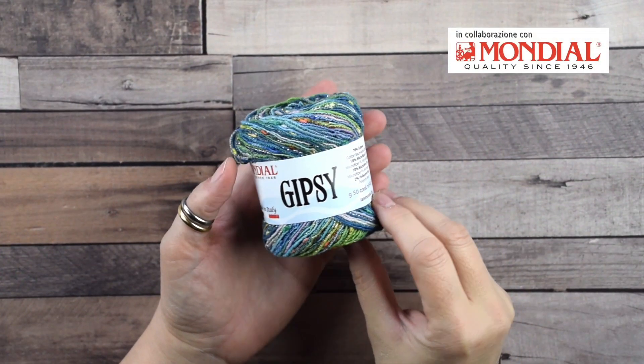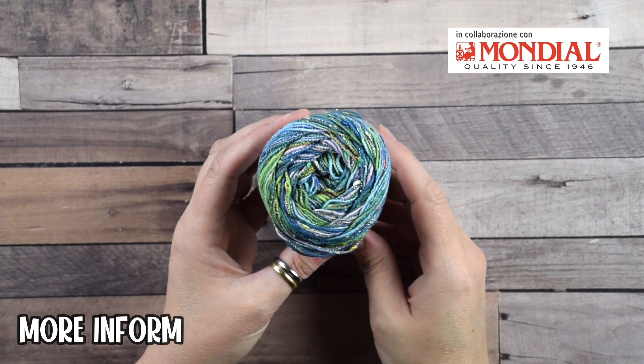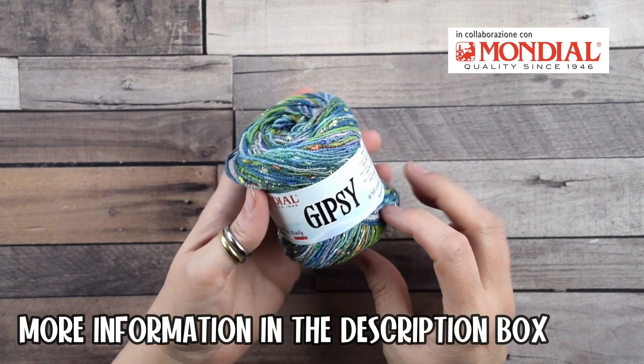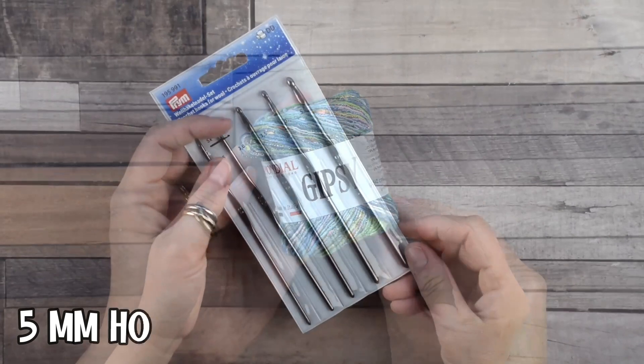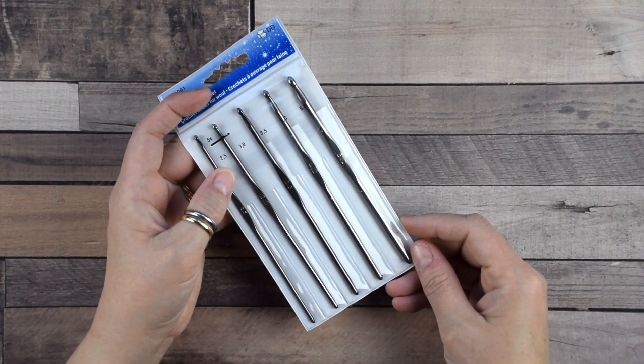For this project I used this beautiful yarn Gypsy from Mondial — you can find more information in the description box. I'll also be using a 5 millimeter hook from this set from Prim.